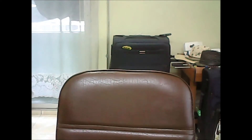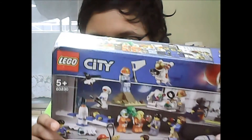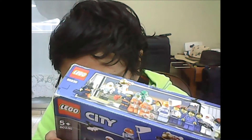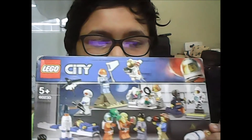So now I'm going to be opening Lego City Mars Exploration. Let's open this and show you guys what's inside.